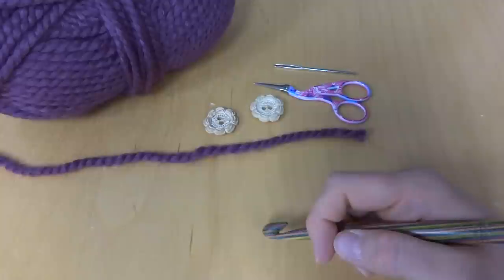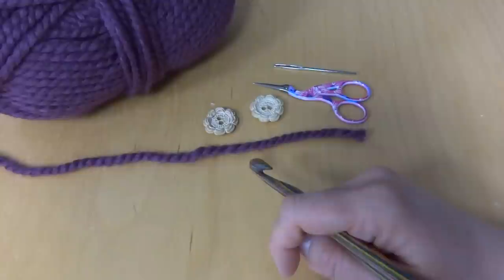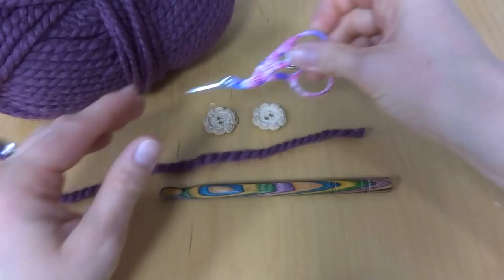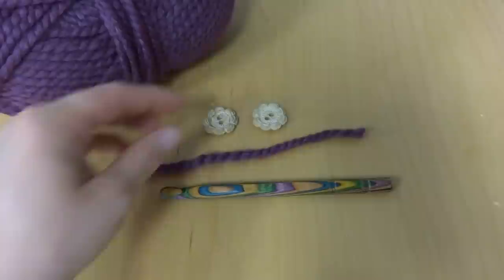Hi everyone, it's Jennifer from Fiber Flux. In this video I will show you how to crochet the Fiona Button Scarf. For this project you'll need a 9 millimeter crochet hook, yarn, scissors, and a tapestry needle for weaving in the ends and doing your finish work.